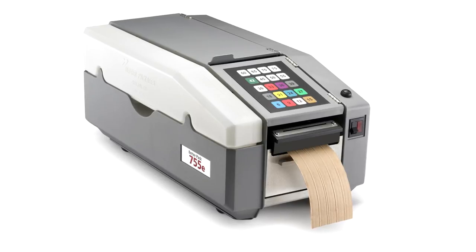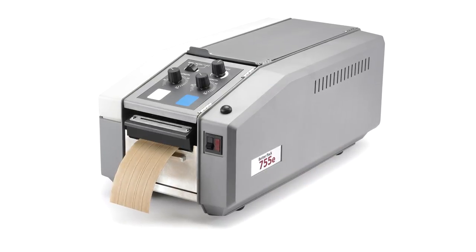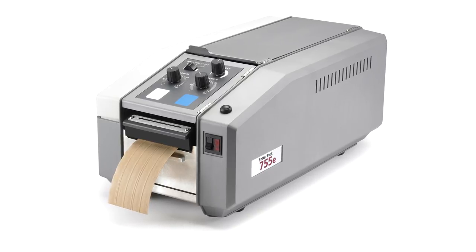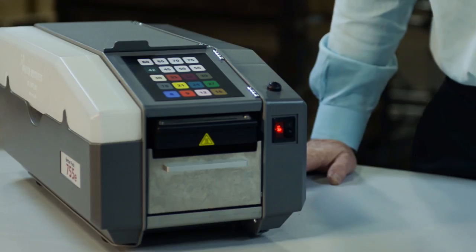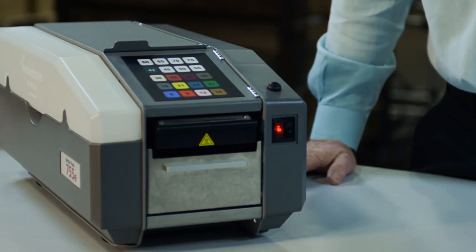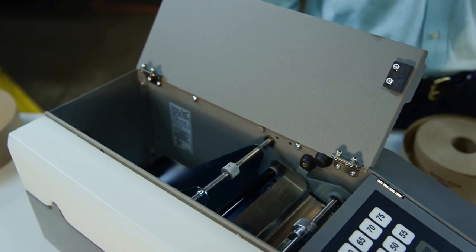The BP755E series dispenser is a rugged, heavy duty machine for medium to high volume applications, built on a steel frame that's dipped in zinc prior to construction to prevent corrosion over the long haul. It can satisfy a diverse amount of needs and it's the only electronic dispenser that can support tape up to four inches wide.